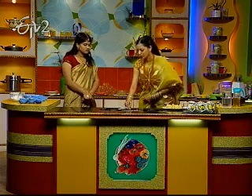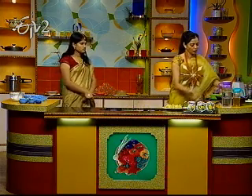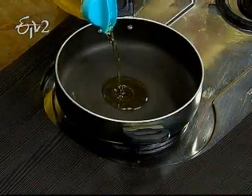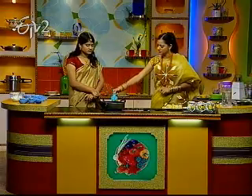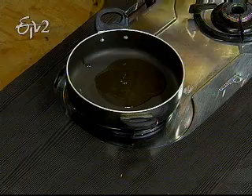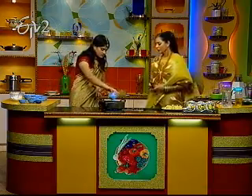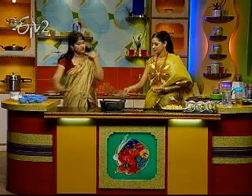Let's prepare the curry. Let's heat the oil. Next, onions. Mix it. It's olive oil.